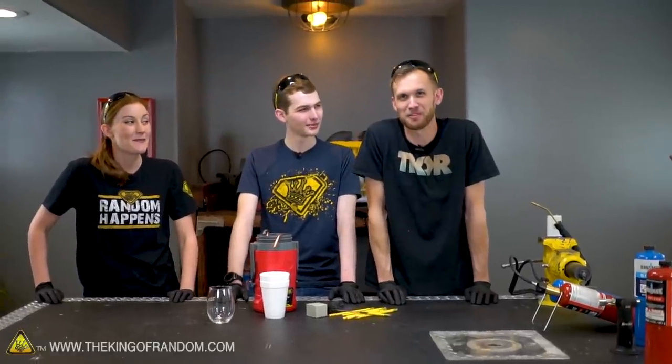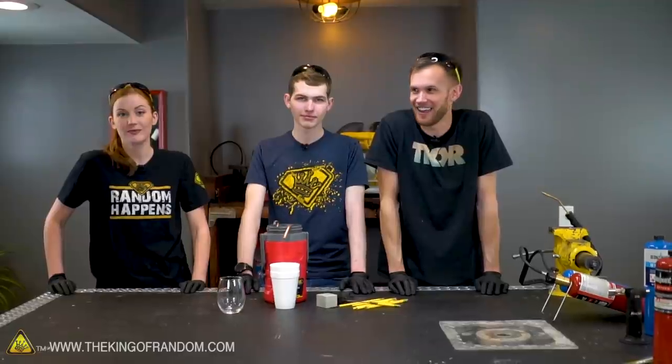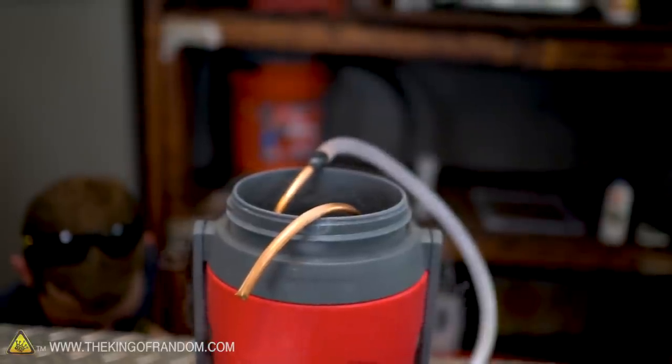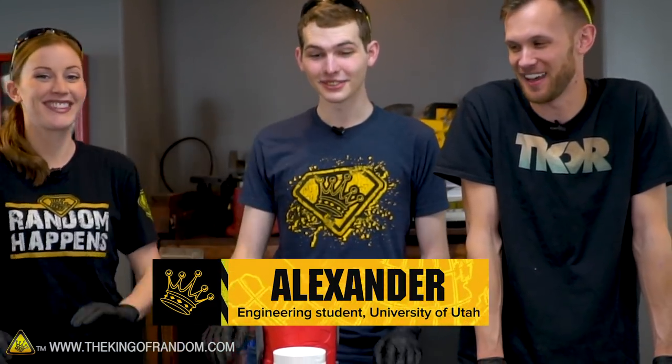We had our cups full of liquid nitrogen trying to extract oxygen out of the air — and we got absolutely none, not even a drip. So we decided to scale up to a slightly more industrial oxygen farming technique. We brought in our friend Alexander to show us how best to do that.